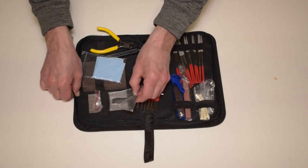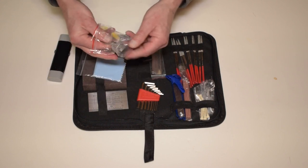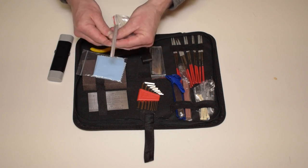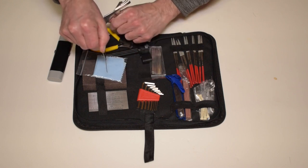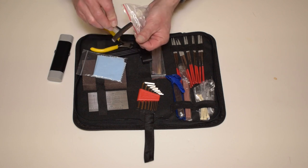Underneath there is a set of nine string radius gauges that will accommodate most radiuses of fretboards. You would put this under your string and lift up to see the radius of the strings so you can properly set your string height and get the best action and playability.